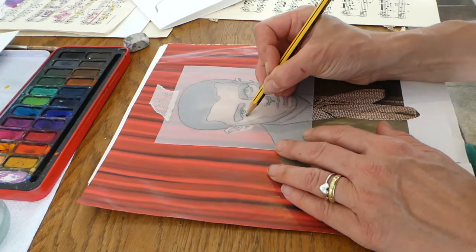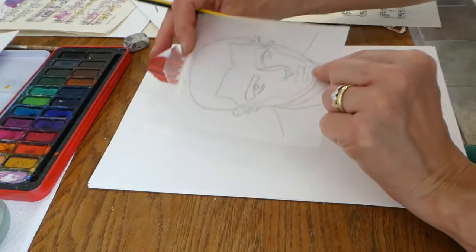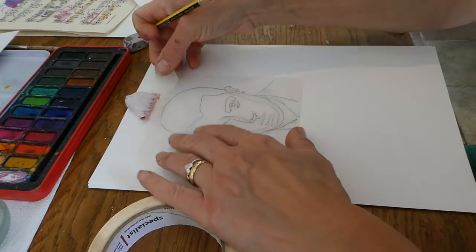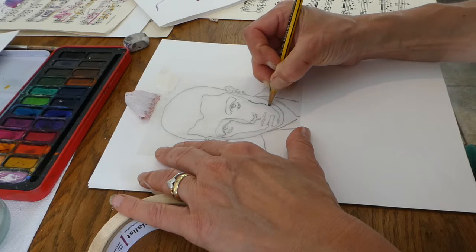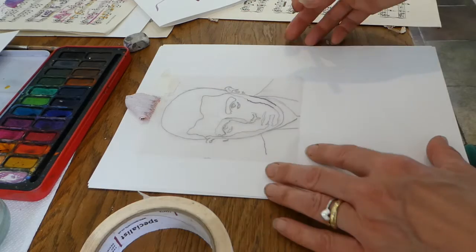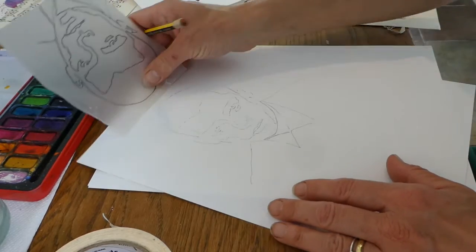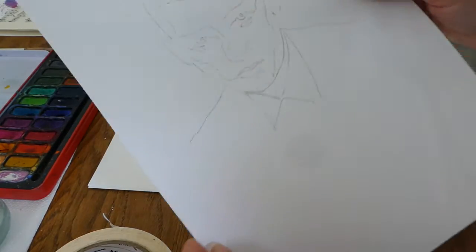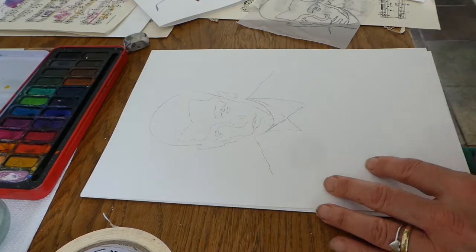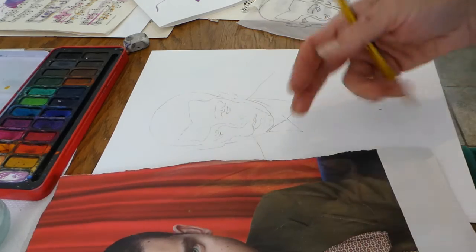Now I can take that off, put it to one side, and remember with tracing paper you turn it over. I can then put it in place with masking tape and go back over my lines with a little bit of pressure, which will transfer the drawing onto the paper. I've got one I did earlier — taking that off, you can see the tracing has come through: the eyes, the nose, the mouth. It looks a bit crude at this point, but I can look back at my photograph and finalise any details, or do that with the watercolour.